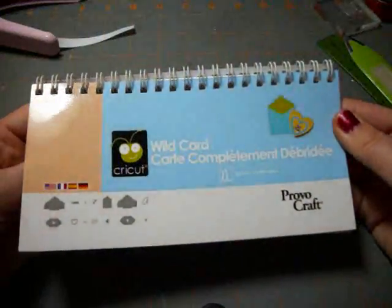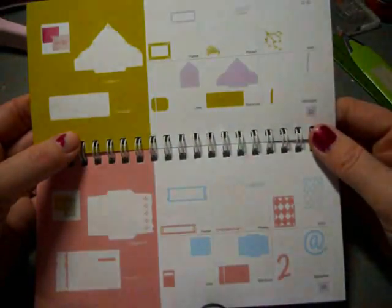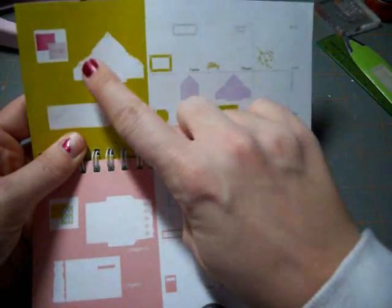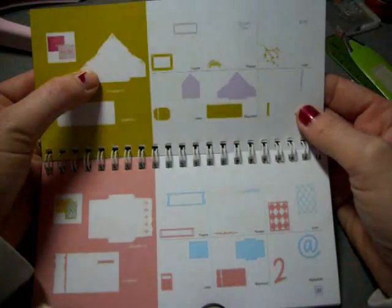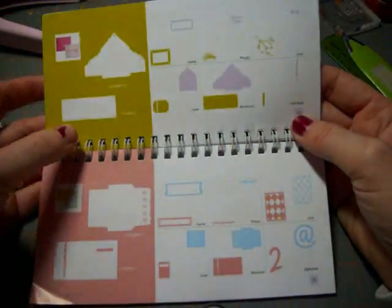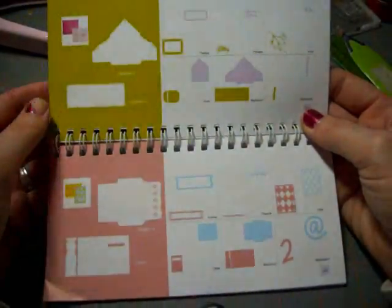Thanks for joining me, and let's get started. We're going to be using the Wild Card Cartridge, and we are going to be actually doing the very first project in the book. It is called the Scallop Card and Envelope, found on page 32. The reason why I was attracted to this card is because everybody's wild on the message boards about the Martha punches, and I thought this kind of gave a Martha Stewart Punch feel with the card. I just like how that detail is matched with both the envelope and the card.